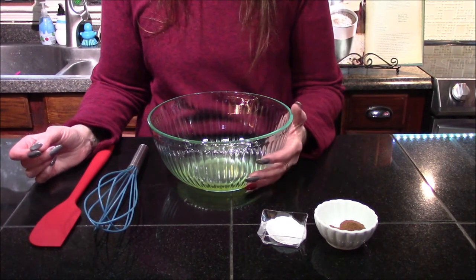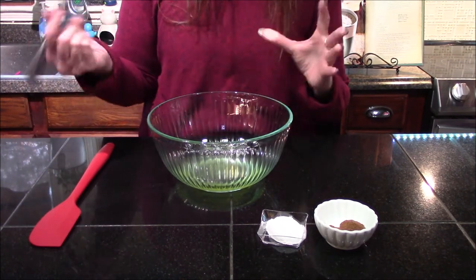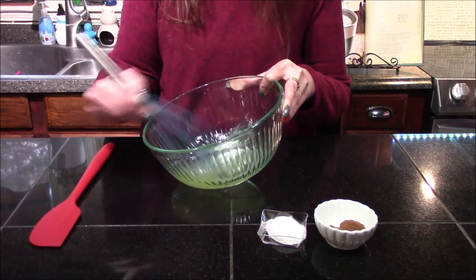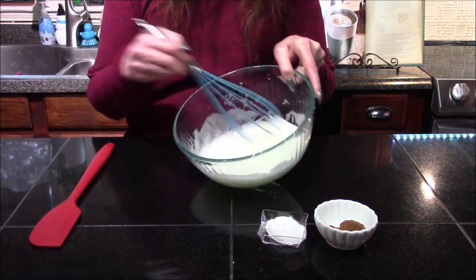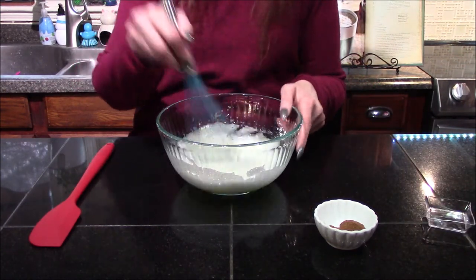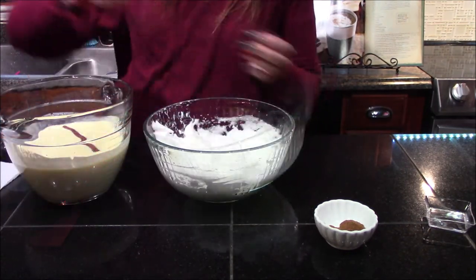I should have mentioned earlier that I put my egg whites back in the refrigerator to stay cold while the eggnog base was chilling. They will whip up into peaks much easier if they're cold than if left at room temperature. I'm going to start whisking these until they start turning a little bit frothy. Once your egg whites start reaching that frothy stage and increasing in volume, I'm going to add in my confectionary sugar and keep beating them until they reach about a medium peak — not stiff peaks, just a stage above soft peaks.